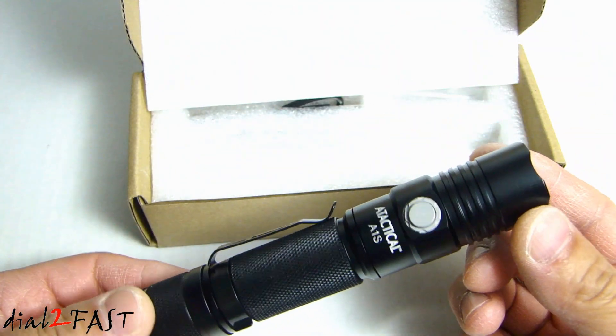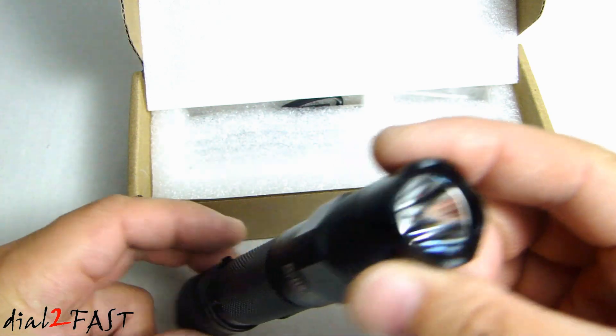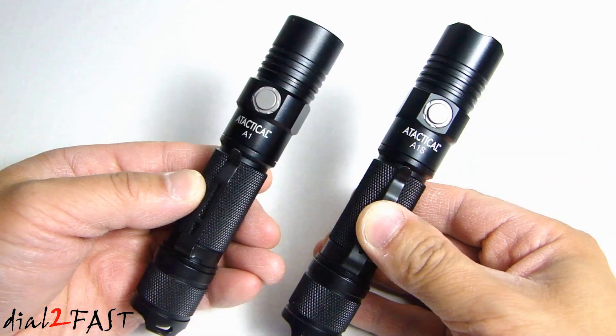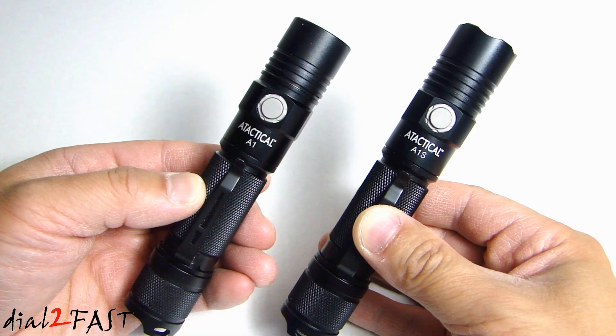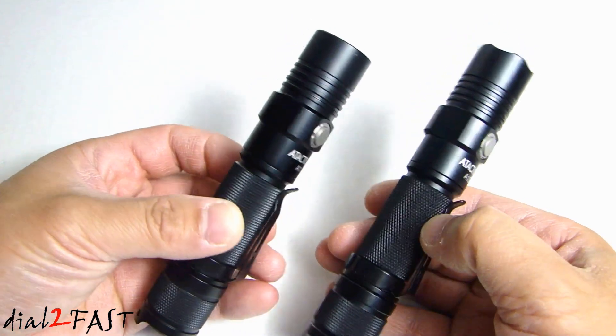Here is the A1S flashlight. On the left side I have the A1 and on the right side I have the A1S. As you can see, it uses the same design.